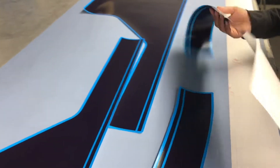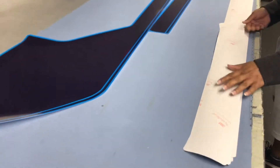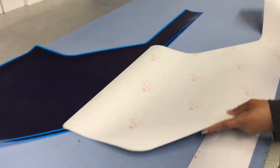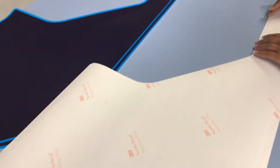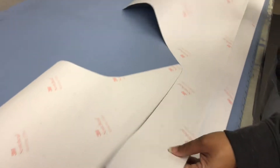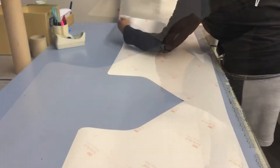All right, so what we got here is an F-150 kit. I just really quick wanted you guys to see how we package these kits. So they're actually going through, they will make sure that all the parts and pieces are correct, make sure the color is correct, and then I will show you guys how they bag it here in just a second.